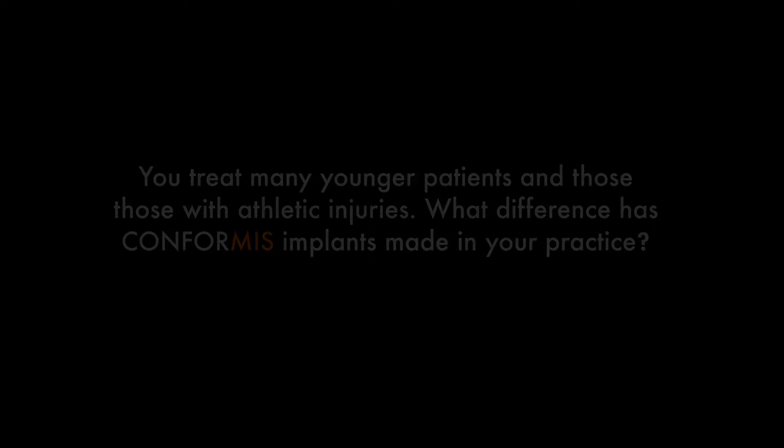I see a lot of younger patients with sports injuries, and those patients with degenerative knees and arthritis tend to be the younger patients — that's a very difficult cohort to treat with osteoarthritis. The young patient with a severely arthritic knee whose knee is too far gone for a biological reconstruction, but who's in so much pain they need a knee replacement at an age where normally one might be a little uncomfortable doing a standard knee.